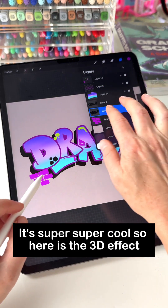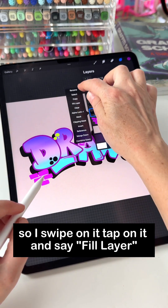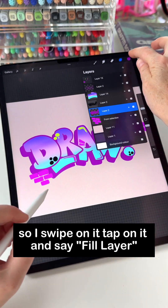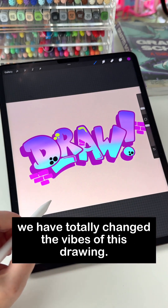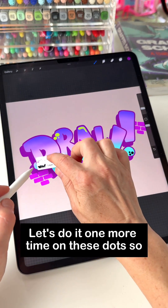Here is the 3D effect layer. So I swipe on it, tap on it, and say fill layer. And just like that, we have totally changed the vibes of this drawing. Let's do it one more time on these dots.